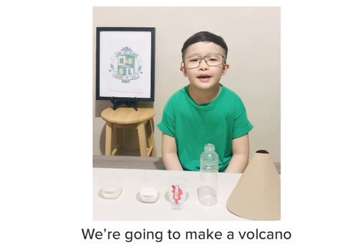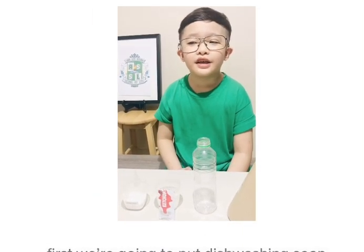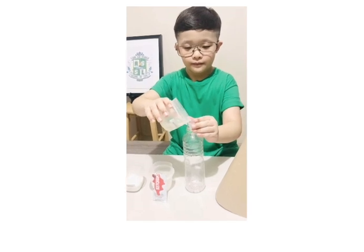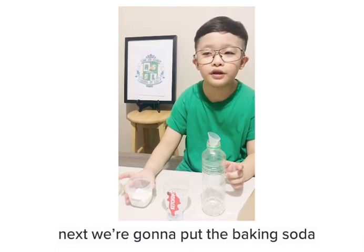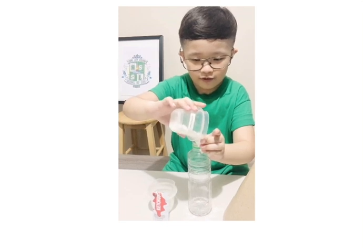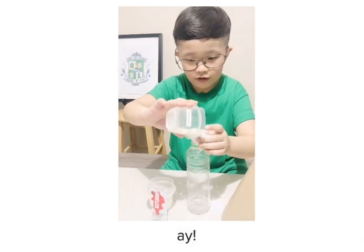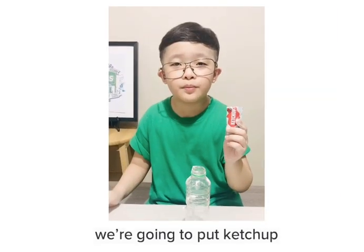We're going to make a Volcano Xtreme Bubbles. First we're going to put dish washing soap in an empty bottle — careful not to spill. Next we're going to put the baking soda. We're going to put ketchup.